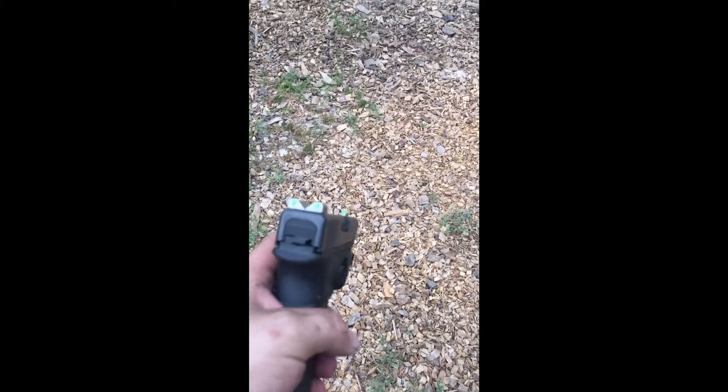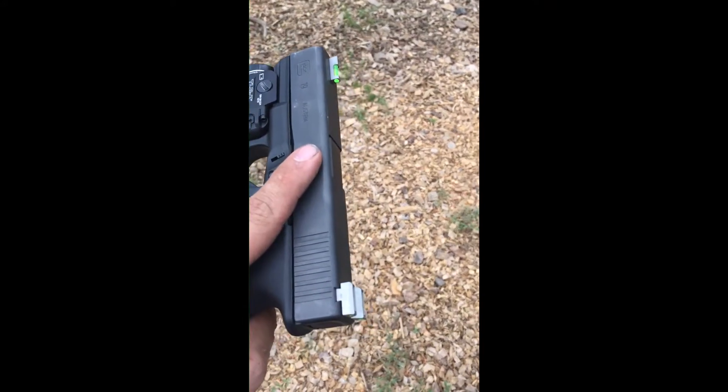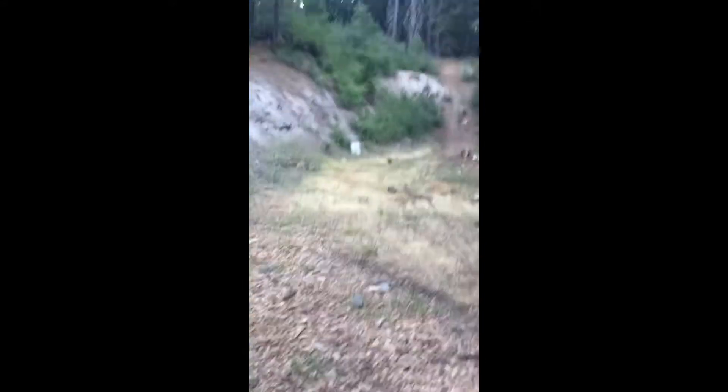And this is my carry gun. It's got a lot of rounds through it with this set of sights. These are a pre-production set that we didn't wait to plate because we wanted to shoot and test while we were making them. So they're not durable, huh?